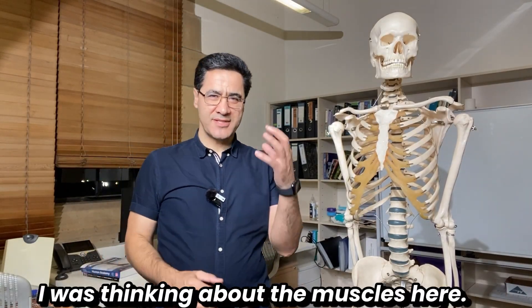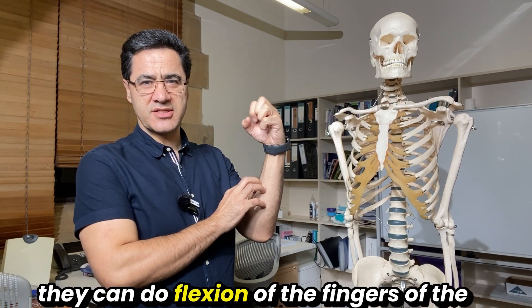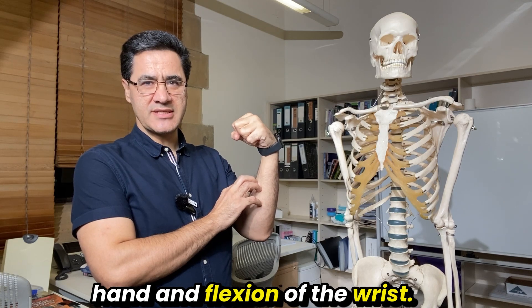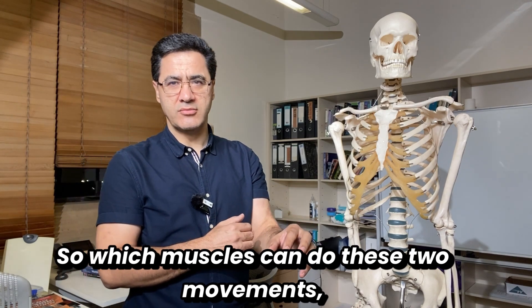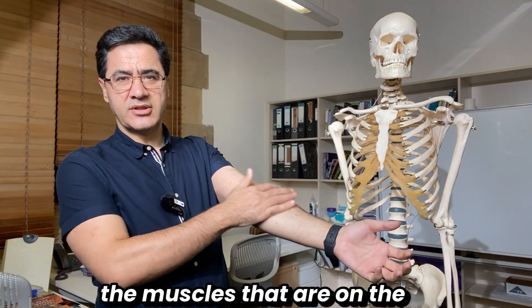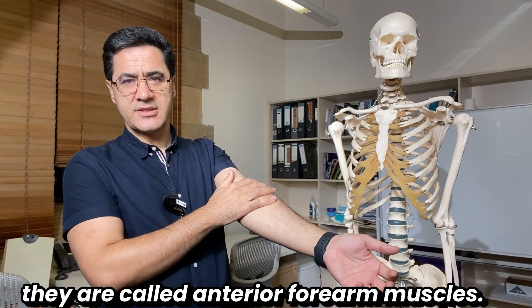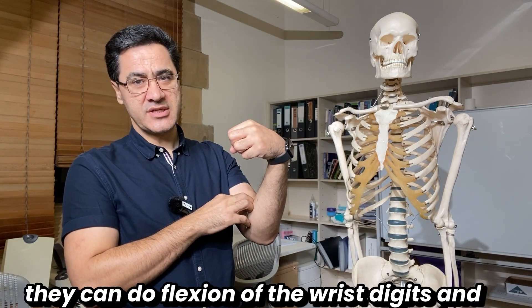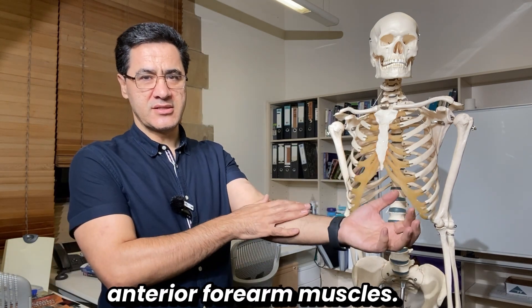The muscles of the anterior compartment of the forearm can do flexion of the fingers and the wrist, and they can also do pronation. Pronation means the palm faces down; supination is the opposite. So the muscles that can do both pronation and flexion of the wrist and digits are the anterior forearm muscles — the flexors and pronators.